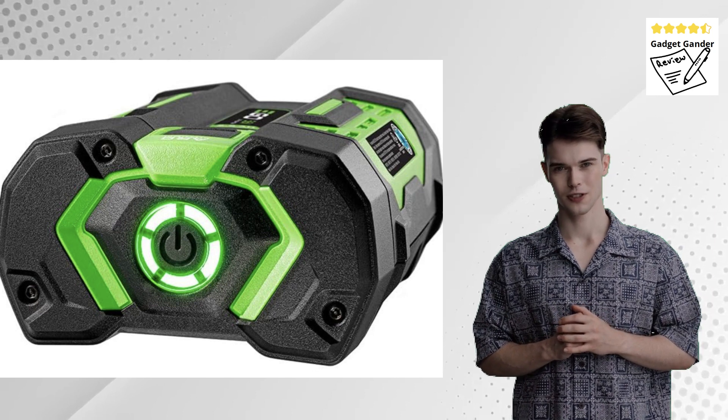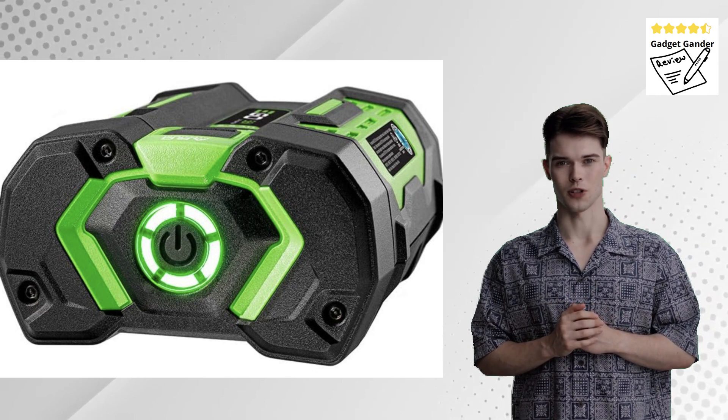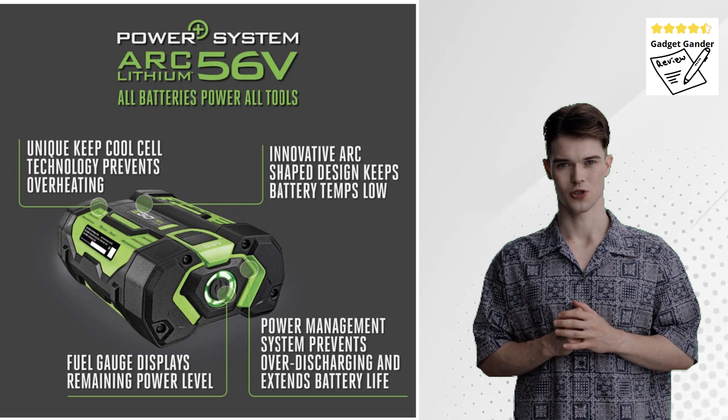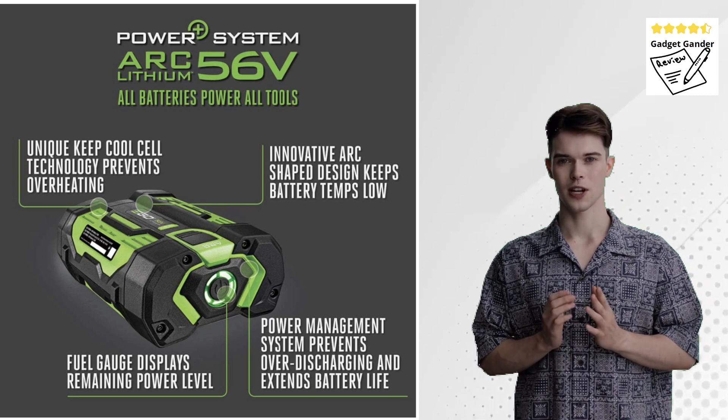The EGO Power Plus BA1400 Leaf Blower offers a cordless solution for clearing leaves and debris from your yard. This review delves into its features, analyzing its strengths, weaknesses, and suitability for various yard sizes and user needs.